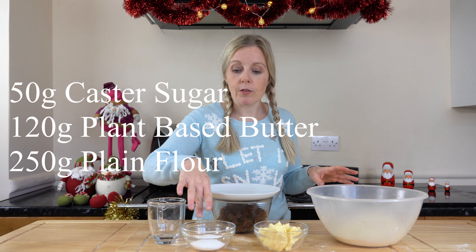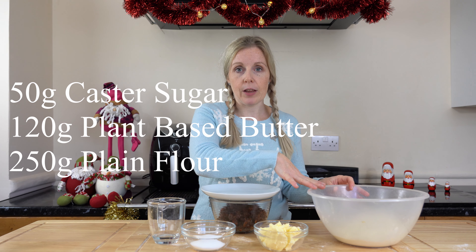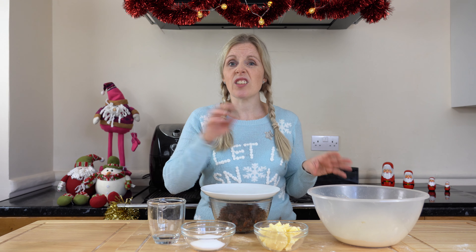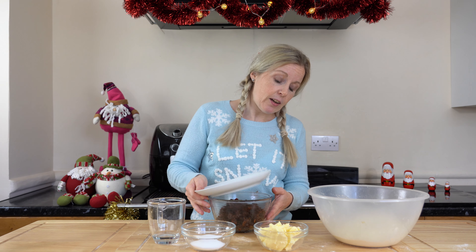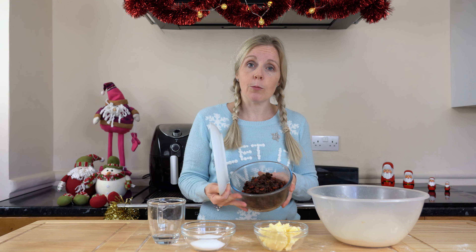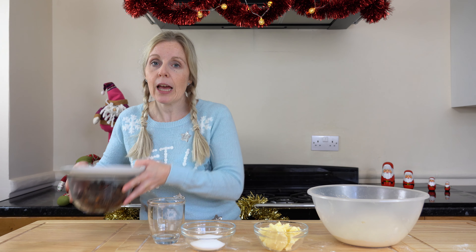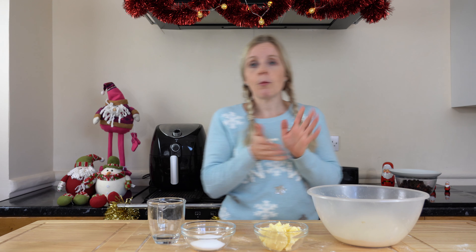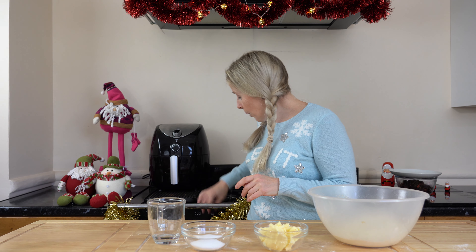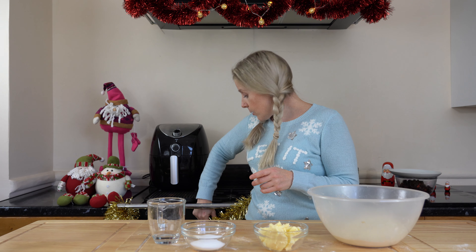It's really simple — we have three ingredients: some caster sugar, some plant-based butter, and some plain flour. Water is here just to add a bit every now and again to make sure it all comes together. And here in my dish is my homemade mincemeat. We'll just move that to one side for now. First, we'll pop our oven onto gas mark six to get that nice and warm.